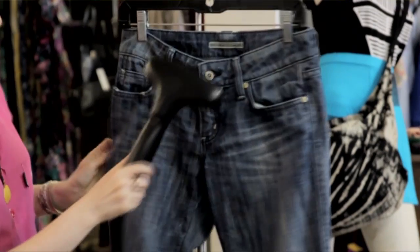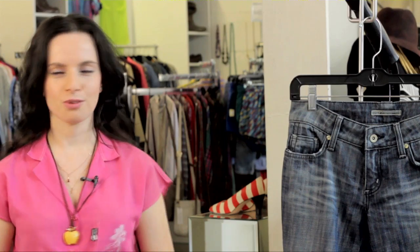My name is Polina Roitman and I just answered the question: how do you soften new denim clothes? Thank you for watching.